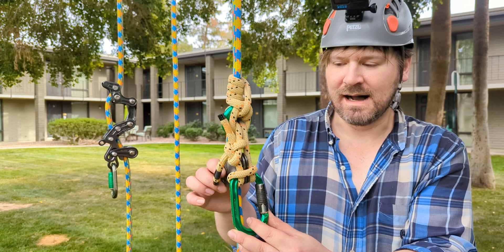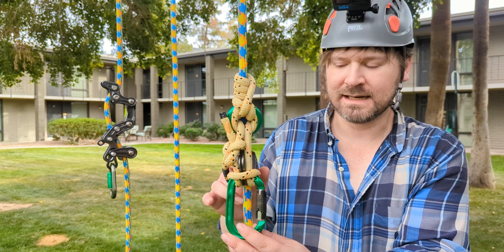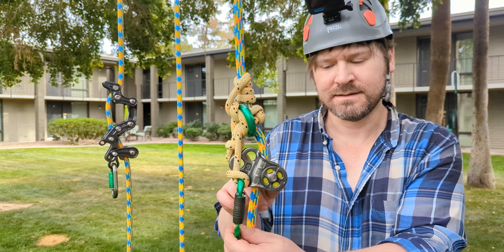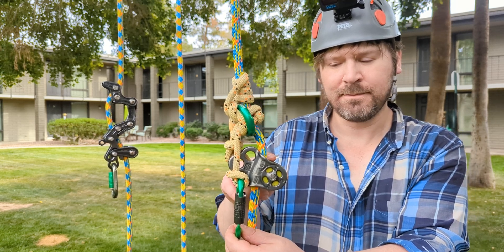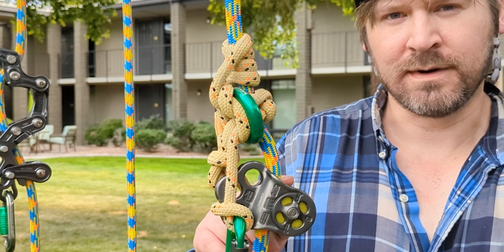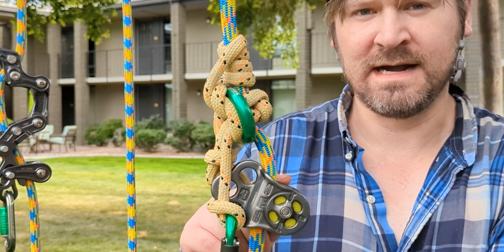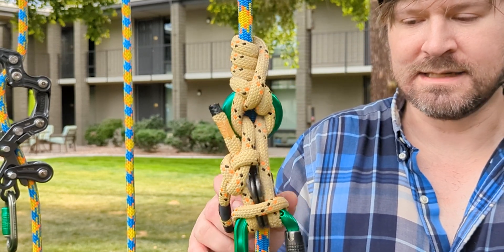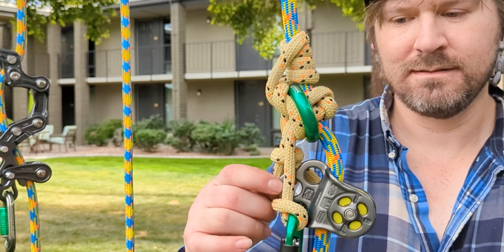I chose to connect this to a hitch climber pulley. This is made by a company called DMM. They make excellent hardware, probably my favorite manufacturer of hardware on the planet, and it has three attachment slots.